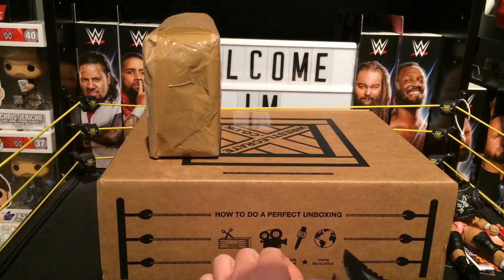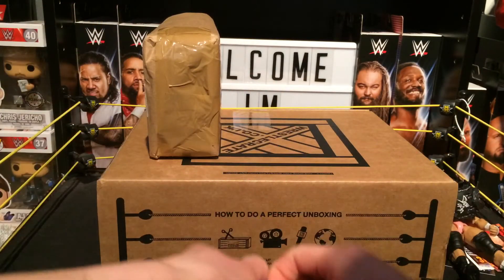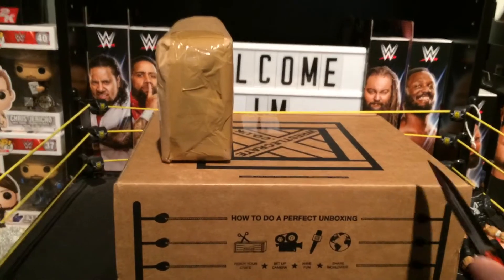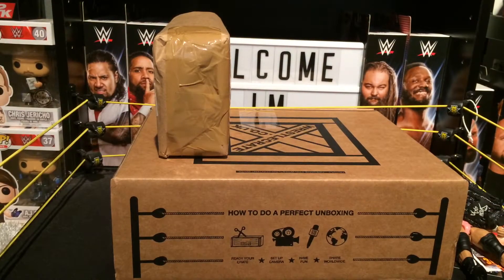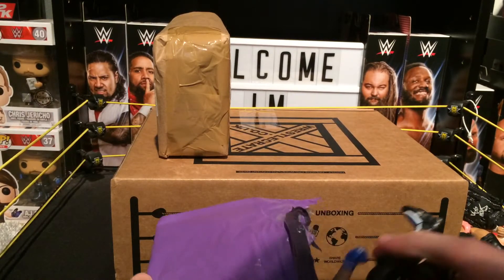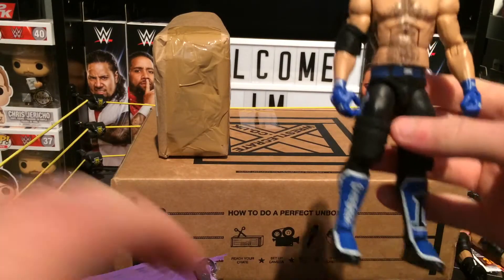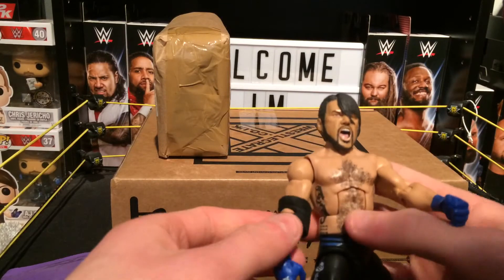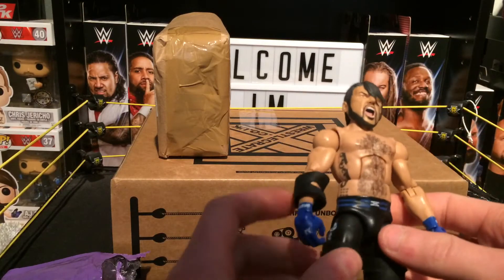Moving on to the next one. Looking at this one — okay, maybe we do need the knife. This is packaged really well. And as you can see, it's the Elite AJ Styles, the first ever one. As you can see it comes with this really massive head, but I'm going to change that. I just bought this for the Elite body — I really wanted this Elite. It came with this oversized head, but I'm going to take it off and pop my own one on.